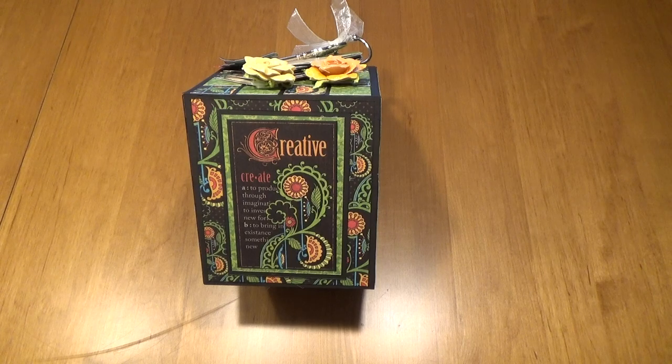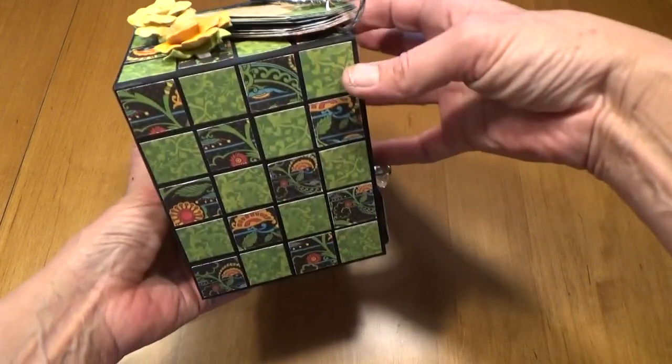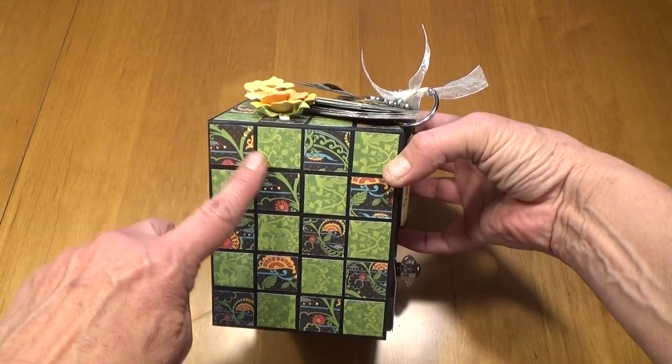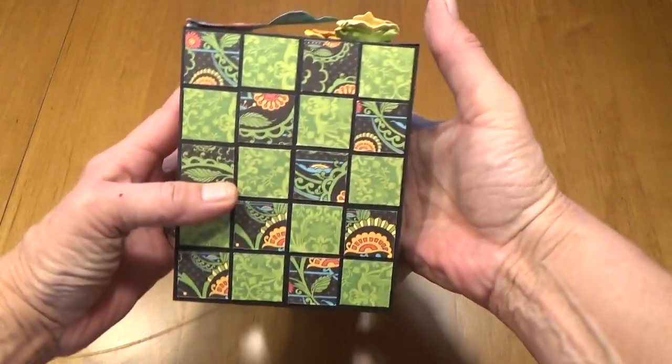And it says Create and Creative. And then you'll notice on the sides of my bookshelf a mosaic pattern. This is one inch squares that I put on here, and this is on both sides of the bookshelf.